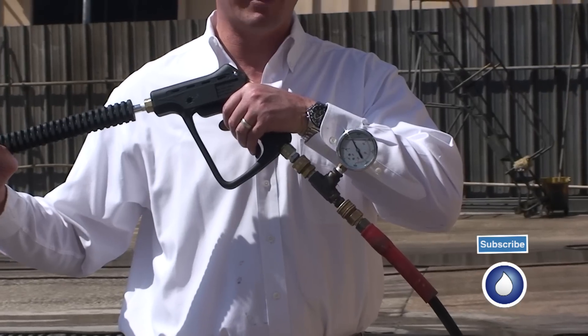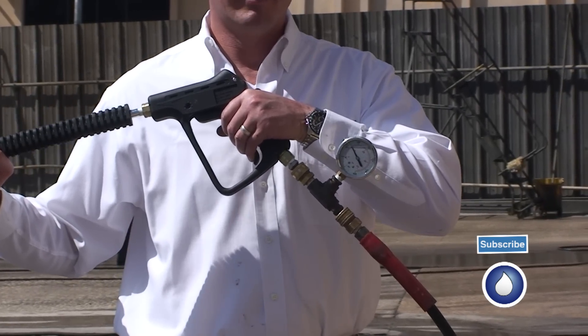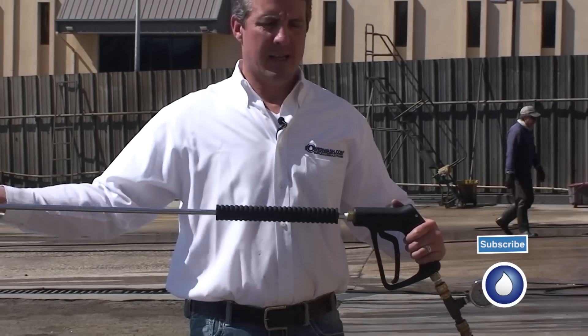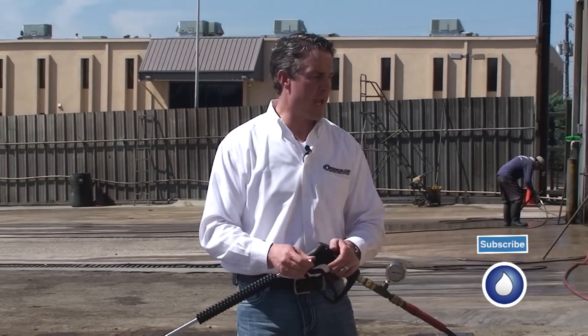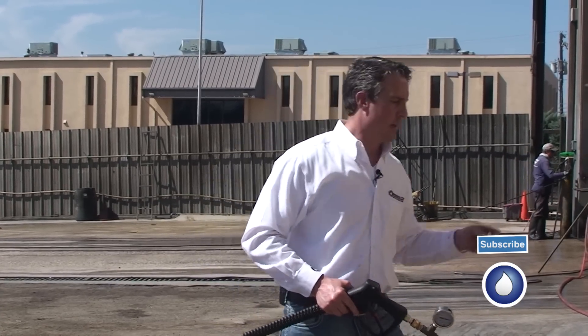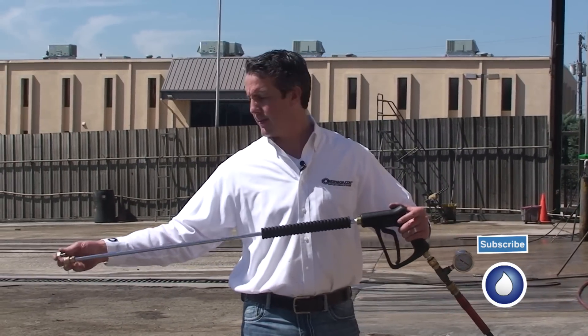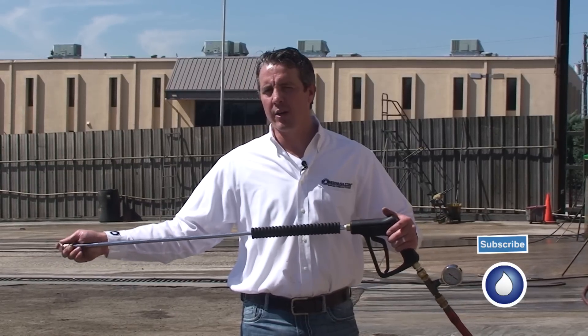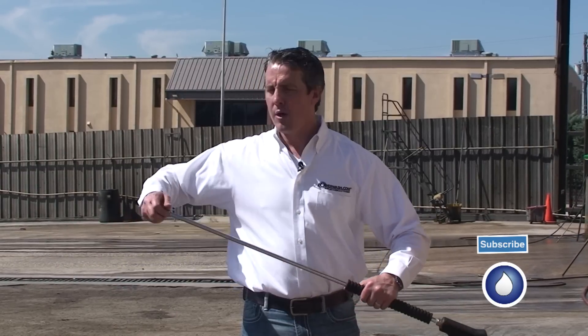I got around 1,300 PSI. What that tells you is there are certain mechanical things and functions of the power washer that aren't always exact, and every machine is a little different. So since I got 1,300 PSI, I'm going to go to an 8.5 nozzle. By the way, these are 40-degree nozzle white tips.